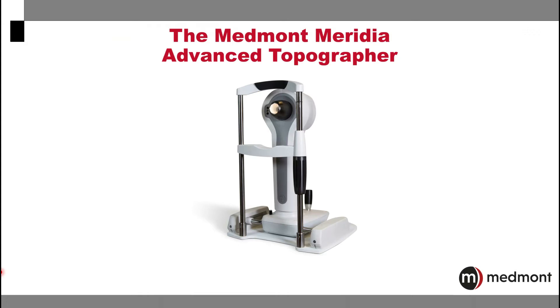Welcome to this introduction to the Medmont Meridia Advanced Topographer. This exciting instrument allows you to perform corneal topography and multiple imaging options that make for an incredibly powerful instrument in your practice today.